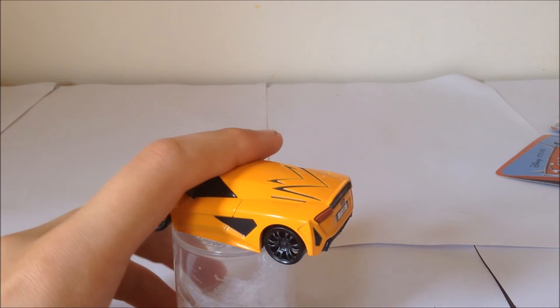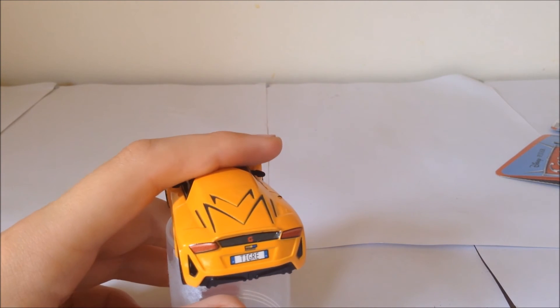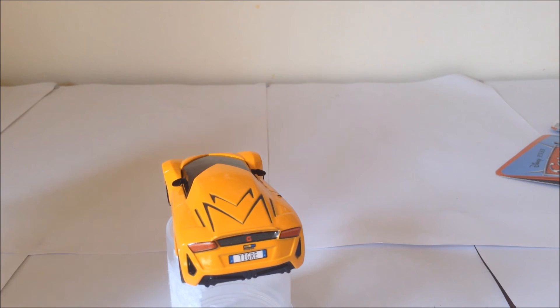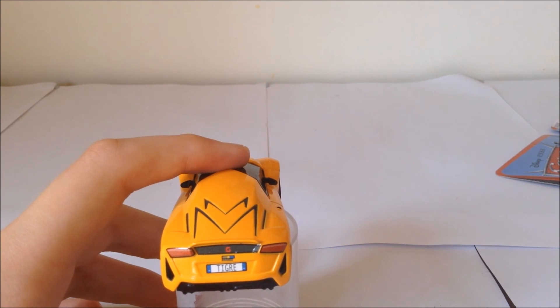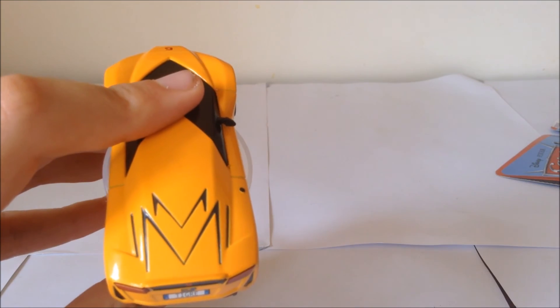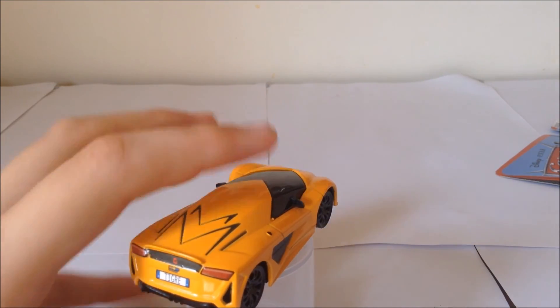He's got another black detail here, and his license plate reads T-I-G-R-E, which is like Tigre, or Tiger, spelled differently or just weirdly. It's got that G logo again on the back, headlight details, and these grey lines that look very nice as well.